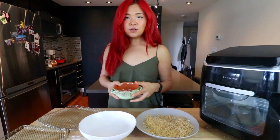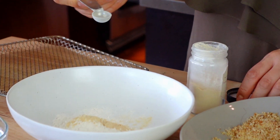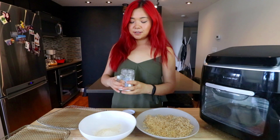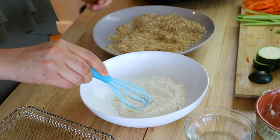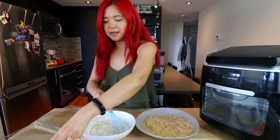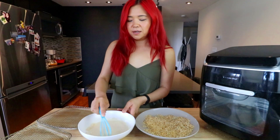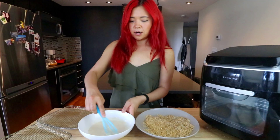So first things first, we've got flour. I'm going to add some garlic powder, some onion powder, and some salt, and I'm just going to mix these. Now I'm going to add some water and mix it to create that batter. It's a bit wet, a bit liquidy — I was hoping it'd be a little bit thicker, but I think it'll be okay. Make sure you get all that clumpiness out.